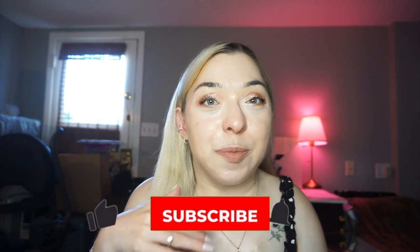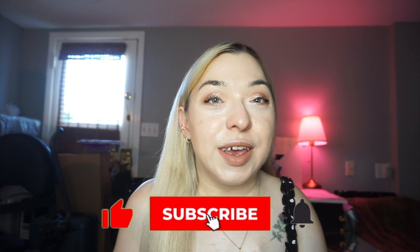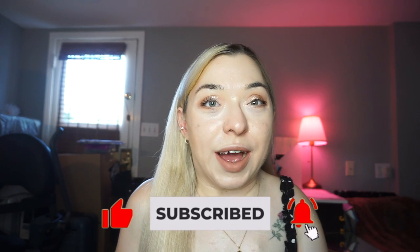Hi everyone, welcome back to my channel, or welcome if you're new here. My name is Olivia and I'm going to take you through how I did this look today. I filmed myself making this look and I'm going to overlay that with me chatting about each product, so you can see how I got here from start to finish.